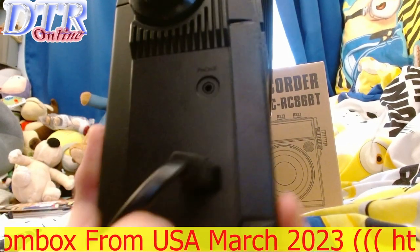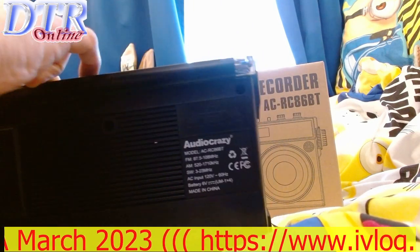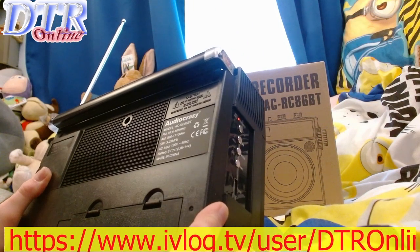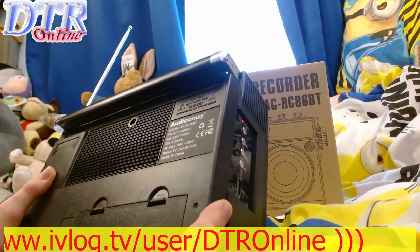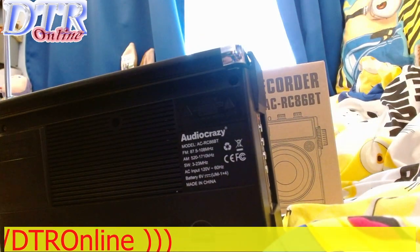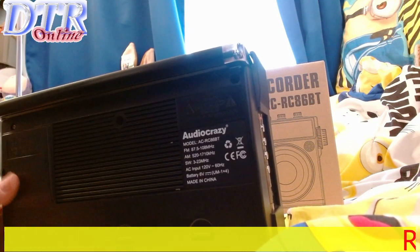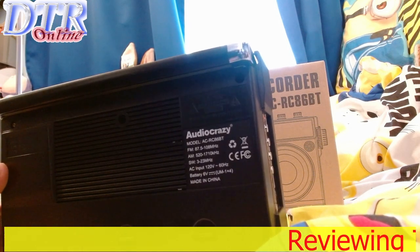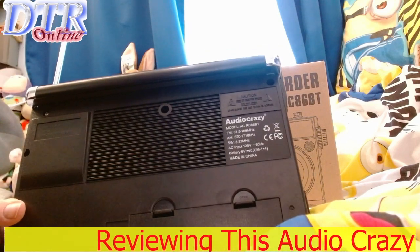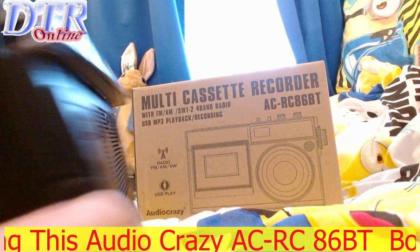There's a headphone socket and a power point. I must warn you: you need a power converter because this unit uses 120 volts at 60 Hz. You'll need an adapter to convert from 240 volts down to 110 volts — otherwise if you plug it into UK mains it will blow up.